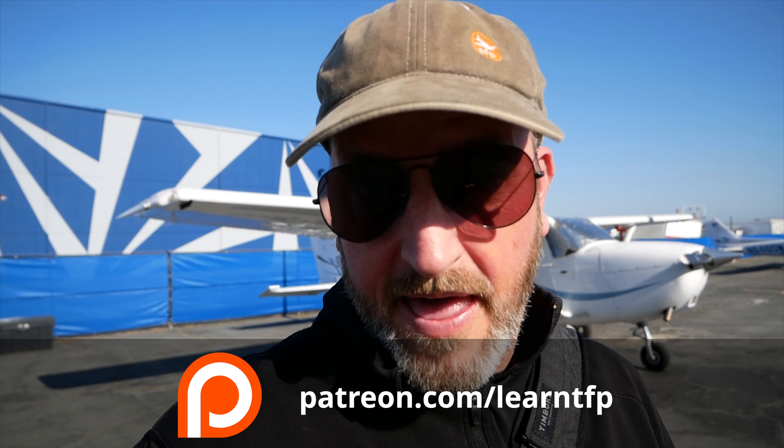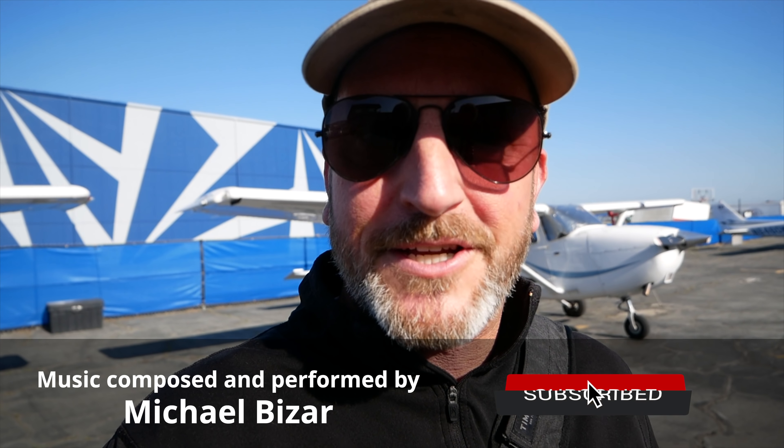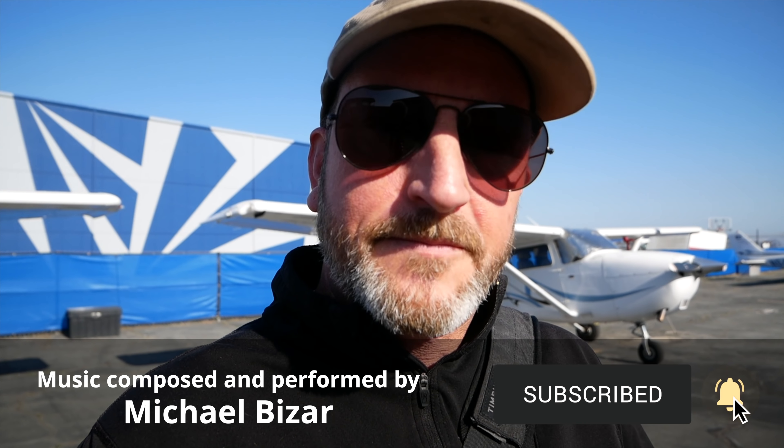Alright aviators, that's all for this episode of The Finer Points. A huge thanks to Joe for letting me publish his flight training to the internet. If you want to follow along from day one all the way through his instrument rating, come to Patreon.com/LearnTFP for all of those videos. I've also got a free video at LearnTheFinerPoints.com, and you can find me on Instagram at LearnTheFinerPoints. Please hit the like button, subscribe to the channel. I'm Jason Miller — until next time, be safe and fly your best.